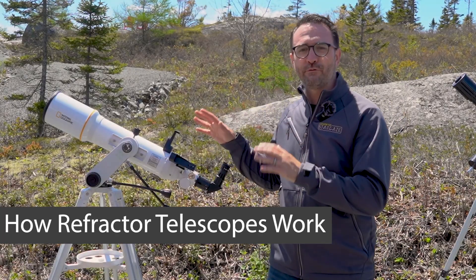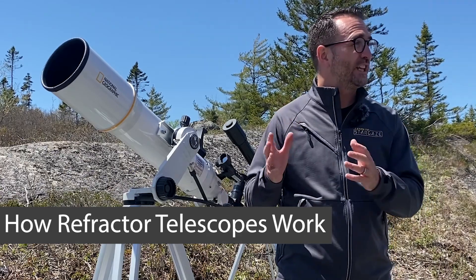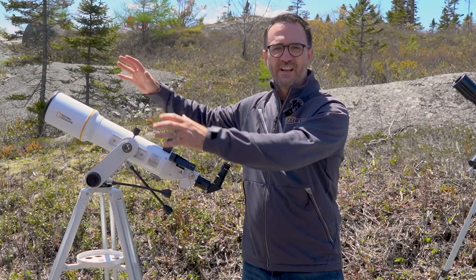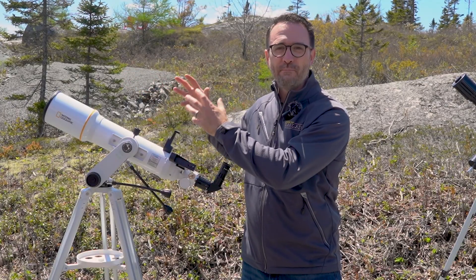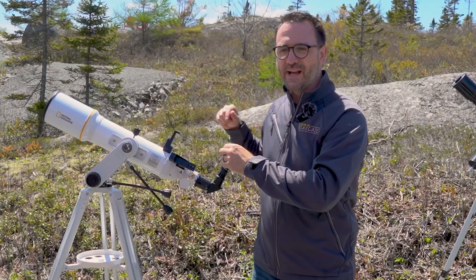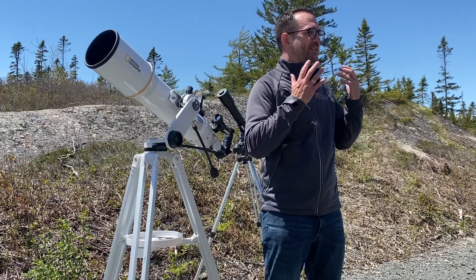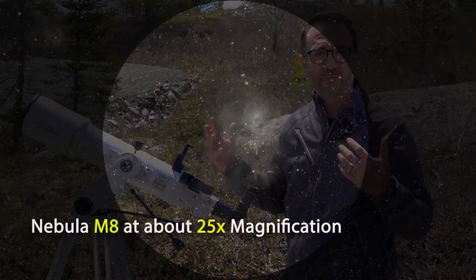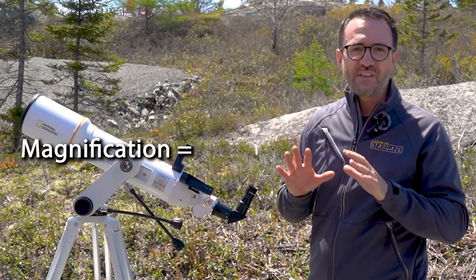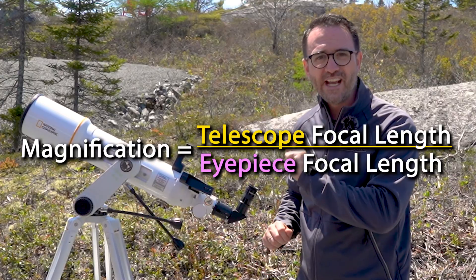So here we have a basic refractor telescope. These are one of my favorite types of beginner telescopes because they're really easy to use. Refractors use a lens to collect light from space. The light then gets refracted, or bent, by the lens, travels down the telescope tube, then bounces off a diagonal and into an eyepiece where it's brought into focus in your eye, allowing you to see a magnified version of the object you're observing. The magnification of the telescope is the focal length of the telescope divided by the focal length of the eyepiece.